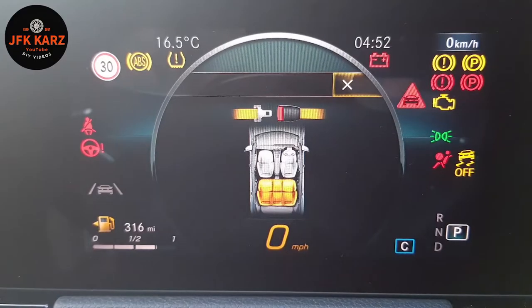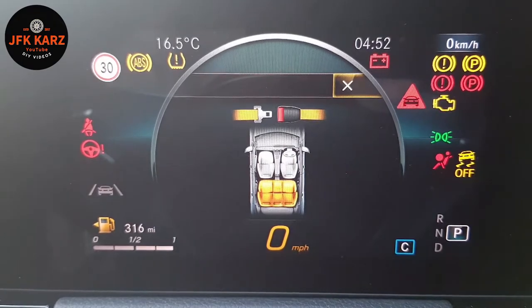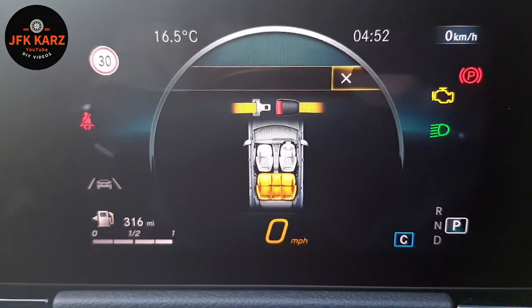Welcome to the channel. I've got a little selection of videos coming up on the Mercedes B-Class, including connecting the Bluetooth, playing around with the sat nav system, the basic controls and features, and some of the basic controls for this car.